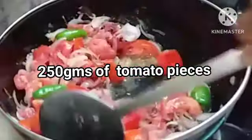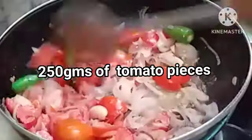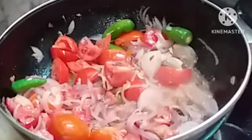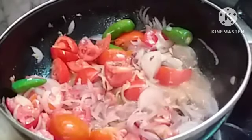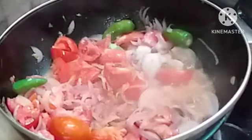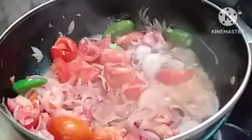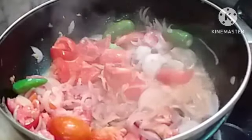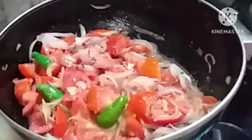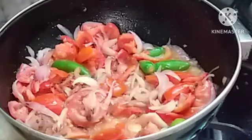It will take about 5 minutes. Now adding salt — be very careful because salt is already added to the chicken. We can add it after tasting the gravy. If it is required, let it fry for about 5 more minutes at this level.